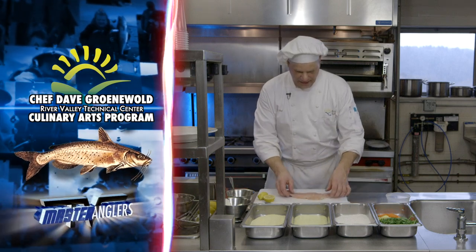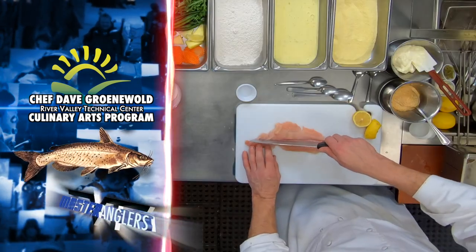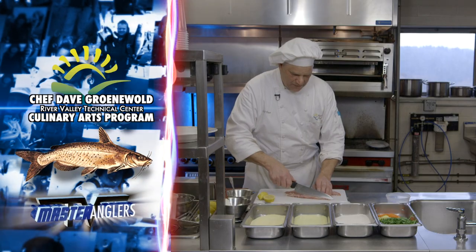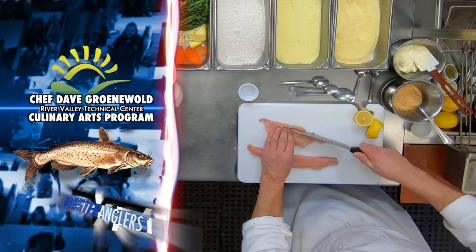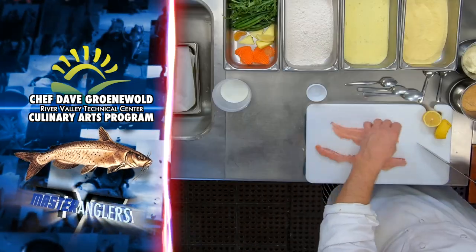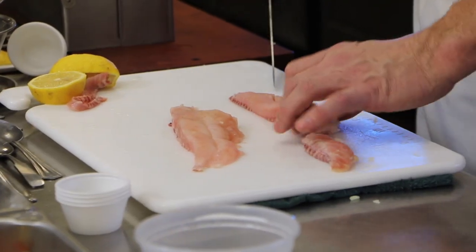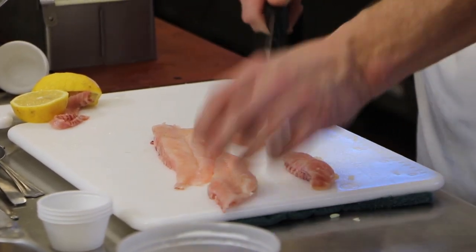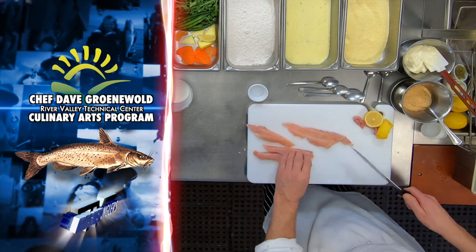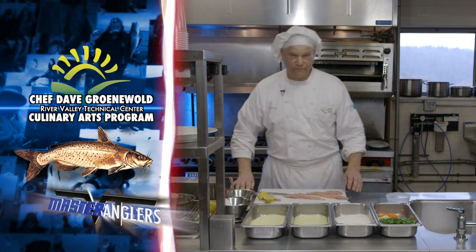Now I'm looking at my fillet here. I want to go ahead and cut down the lateral line of the fish. You want to remove that little strap of cartilage right in there, simply because it has a different texture and flavor to it. I'm going to take this and cut it into nice uniform strips, and that's going to give me really nice catfish fillets.